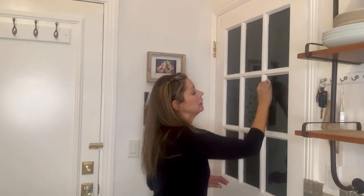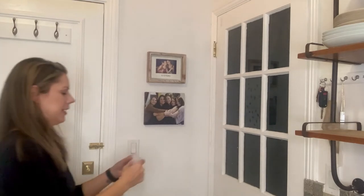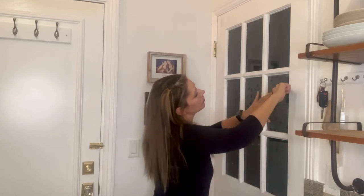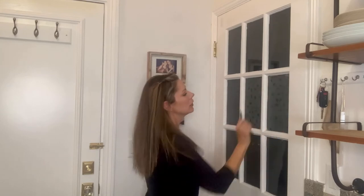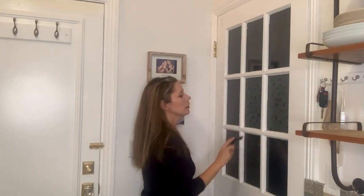So when you apply the film you're supposed to spray some water on first, but I don't have a spray bottle so I'm just going to use a wet cloth. You'll see how that works. And then it also came with this tool to take the bubbles out. That looks pretty good — you're going to work it and it actually looks pretty good.